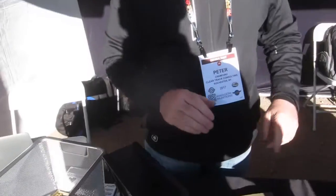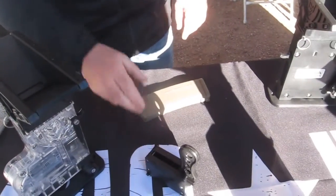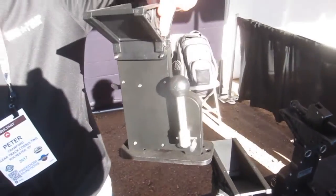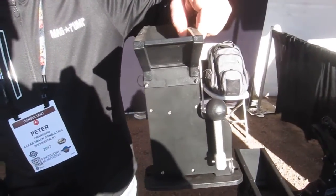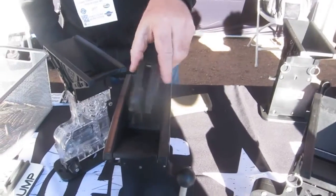How much is one of these? The polymer unit is $200 and comes with a mag dump. And then we have an all-aluminum version — we call that the elite version for really high-end users. That's $400, and it also comes with a mag dump.